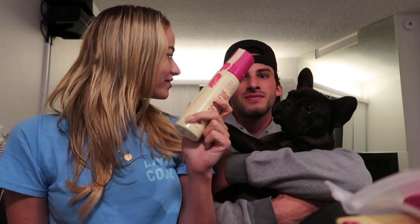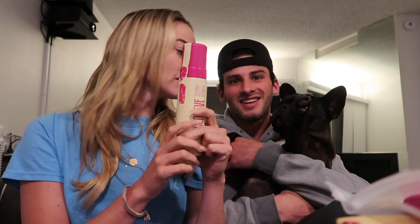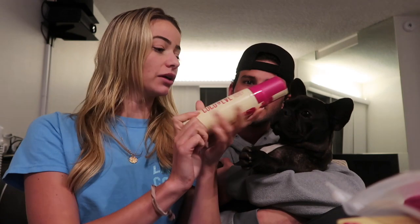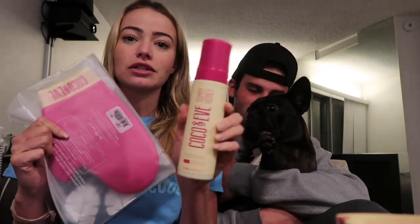Paul has never used self-tanner before. We're going to be using the Bali Bronzing Foam, and we're going to apply it with the mitt because you have to use a mitt when you apply fake tanner. Or else your hands get all fake tanny, and you don't want orange fingers — they look like Cheetos. So we're going to use the mitt.